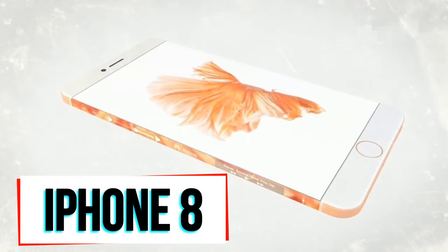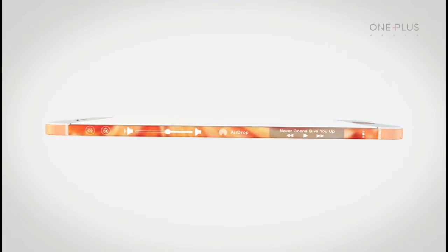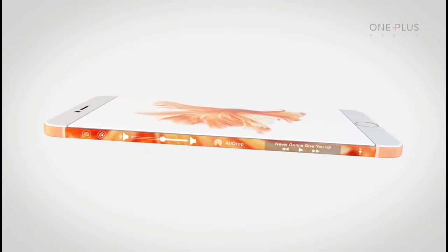iPhone 8 is expected to lose the home button, as the new design is rumored to be based on glass and metal, with a better rear camera and an OLED display with curved sides similar to the Samsung Galaxy S7 Edge.